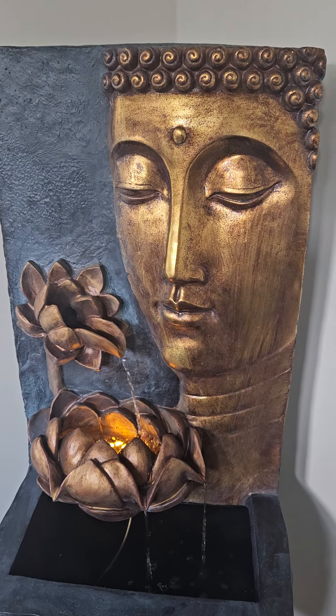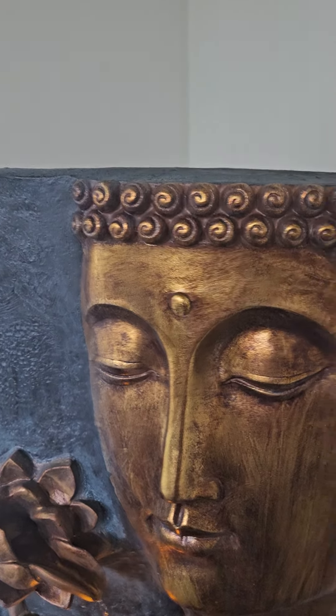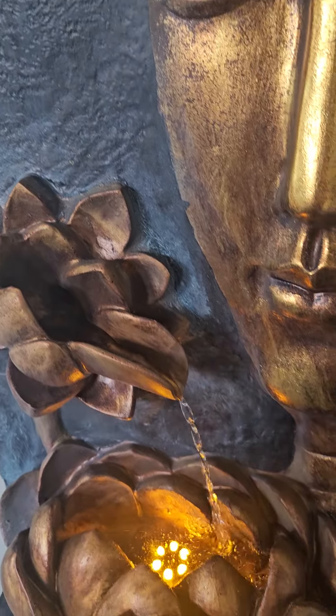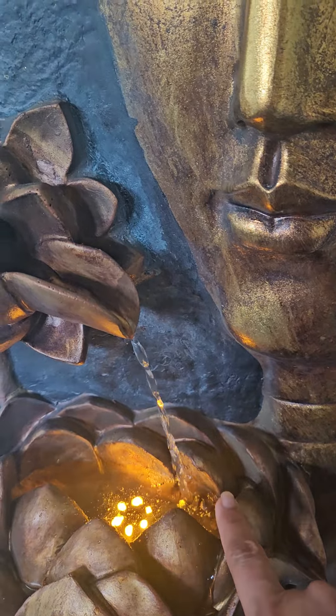This is a very beautiful piece. The width is 15 inches and the height is 29 inches. It's a beautiful piece.